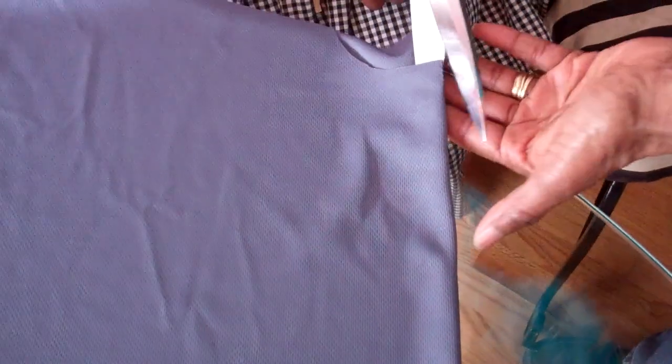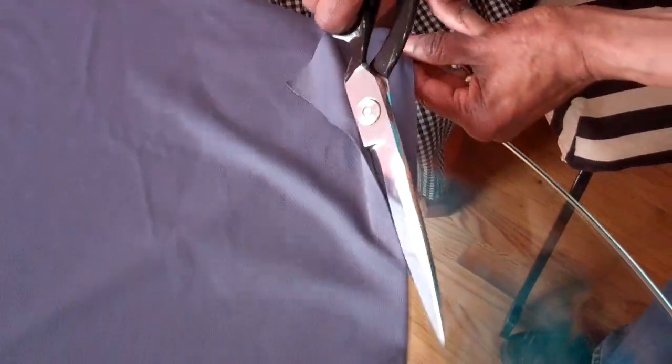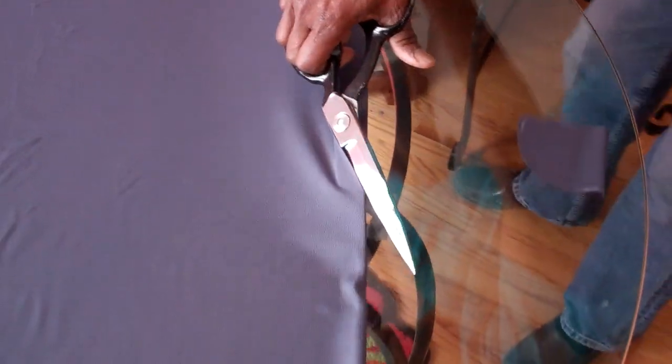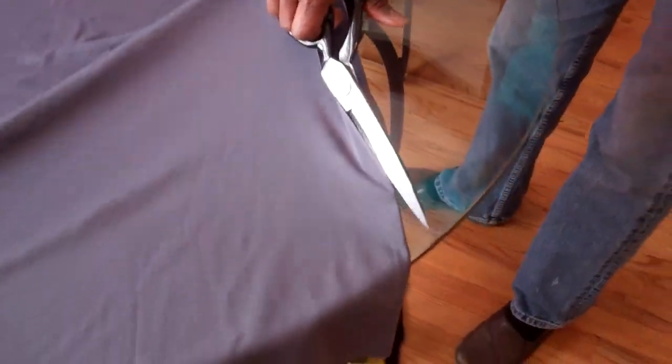And then all you have to do is cut down the entire center front so this opens down the front. If you don't want it to open down the front, you can cut it and put a zipper at the front neck and just throw it over you like a poncho.